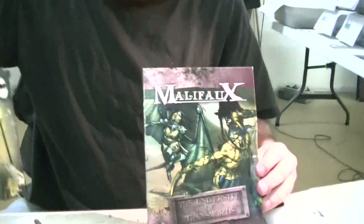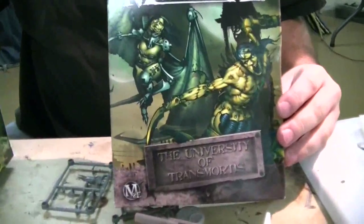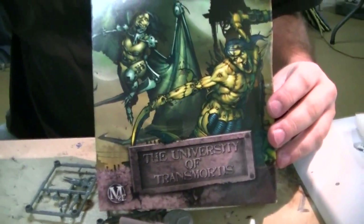These are the two boxes we're putting together right now — back in the University of Trans Mortis. That's fantastic — thanks a lot, Roberto. You're welcome.